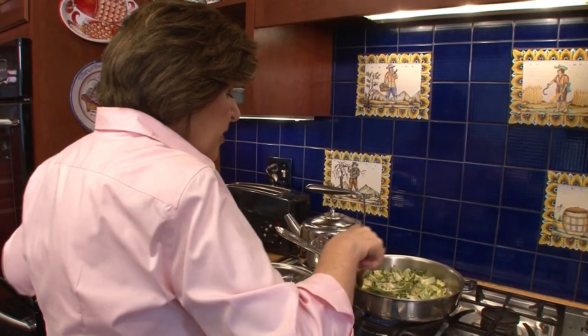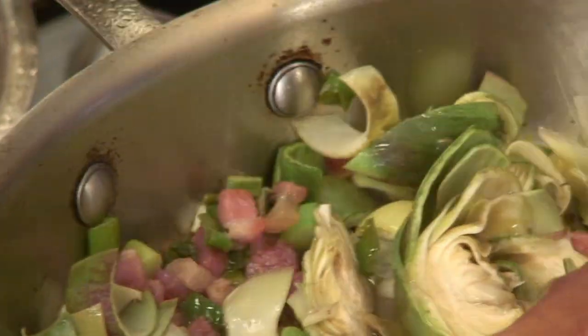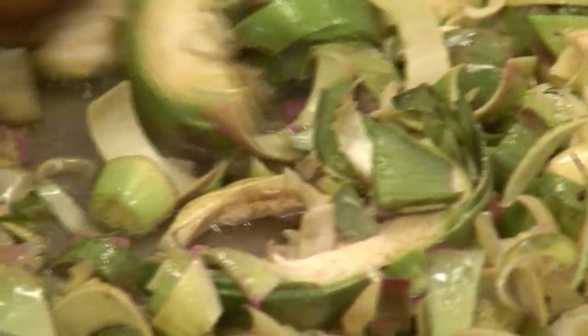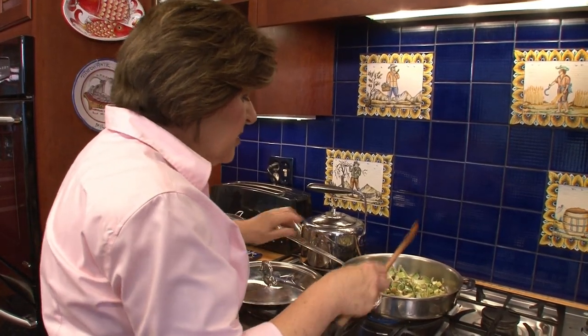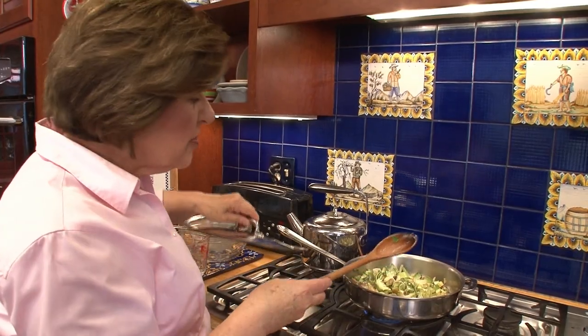Now we're going to add a little chicken broth — about half a cup. We're going to put the cover on and allow this to cook for about 10 minutes, just until the artichokes are tender.